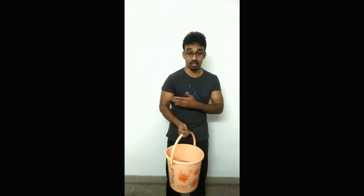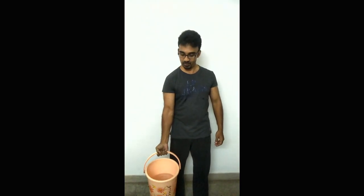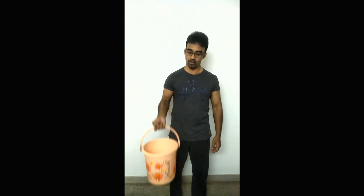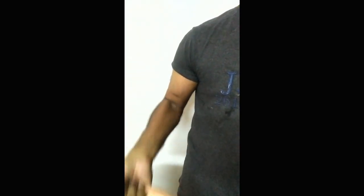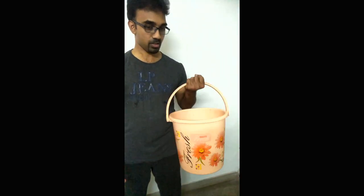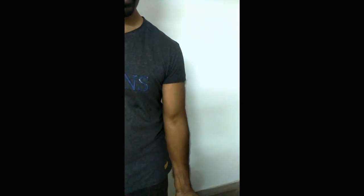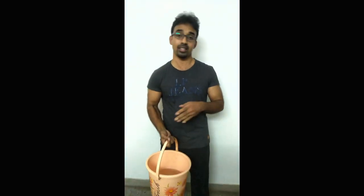I'm gonna work out my biceps first. Please watch — stand straight first. One, two, three, four, five, six, seven, eight, nine, ten. And then with the left hand: one, two, three, four, five, six, seven, eight, nine, ten.